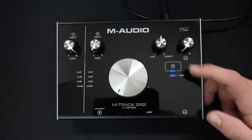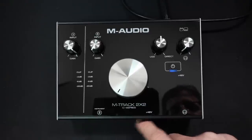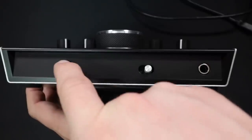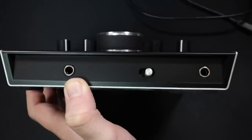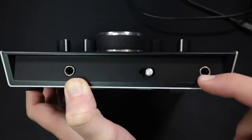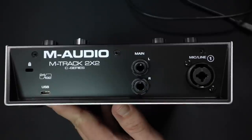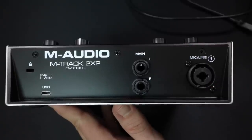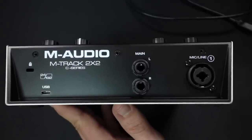Beneath those dials, you'll find a power light to indicate if the interface is plugged in and getting power. You'll also find a light to let you know if the +48 volts phantom power is on or off. On the front of the interface, you'll find the high-Z quarter-inch instrument input, the +48 volts phantom power switch, which feels absolutely amazing, and the quarter-inch headphone jack, which allows for zero-latency monitoring as well as computer playback. On the back, you'll find the USB-C port, a set of quarter-inch monitor outputs, and the XLR combo jack for mic or line-level input.